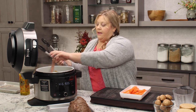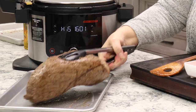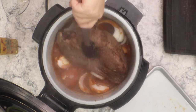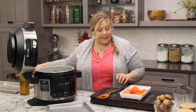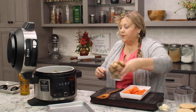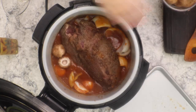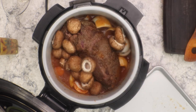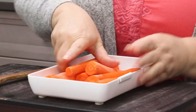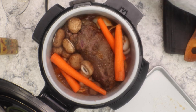Then we're going to get our beef back in. Set that on top here. Next thing we're going to put in are our mushrooms — eight ounces that I just took the stems out of. You can leave the stems in or just trim them. We're going to put those in whole. I like them whole — I like this to be kind of chunky. Then we're going to nestle in our carrots, which I leave whole, and just sort of put them around the sides of the pot.